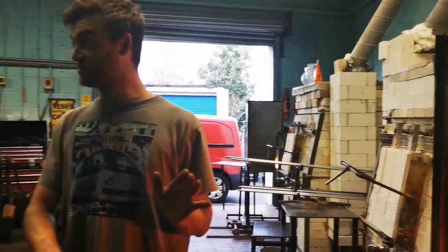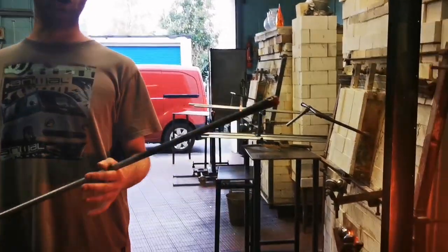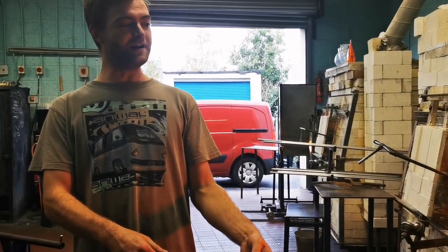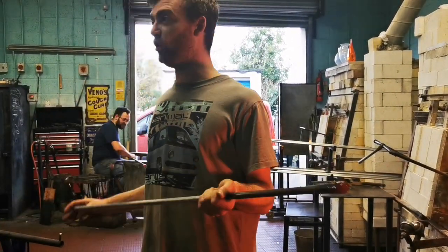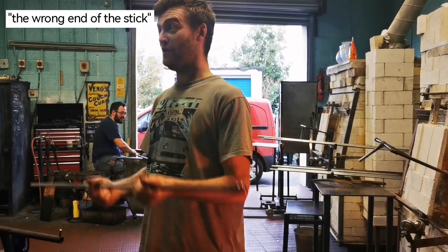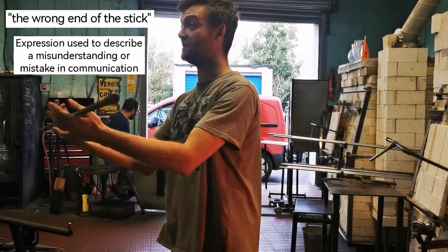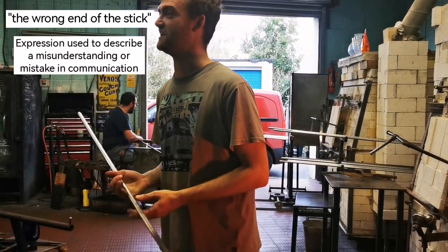The first thing we do before we can start is to make sure that our irons need to be hot. The hot glass will not stick to cold metal. So already, the end of my iron is very warm, and that's where the expression 'you've got the wrong end of the stick' comes from. Which end would you rather hold? That would become a plastic iron — someone grabs it, or you've got the wrong end of the stick.